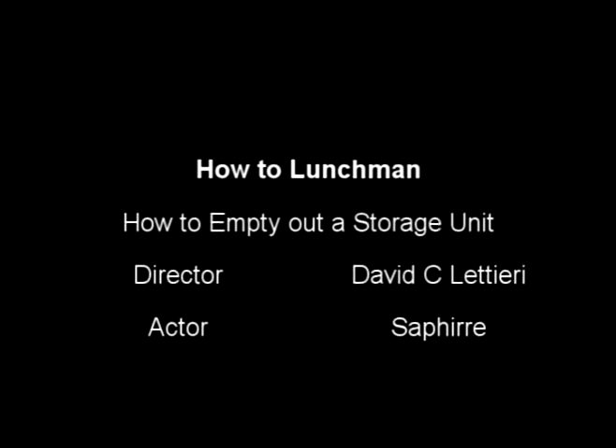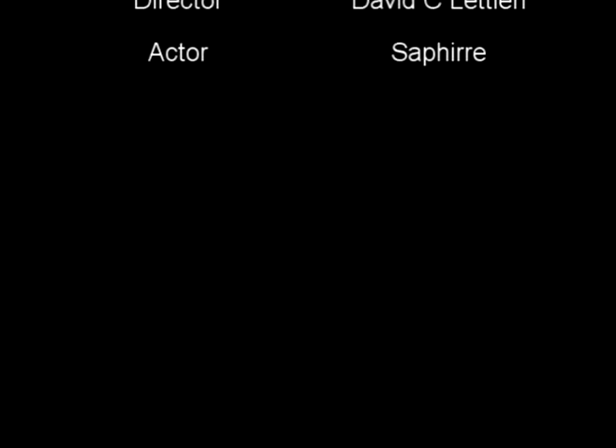And this has been lunch man, our how-to on emptying out a storage unit. And I'm back in a storage unit.